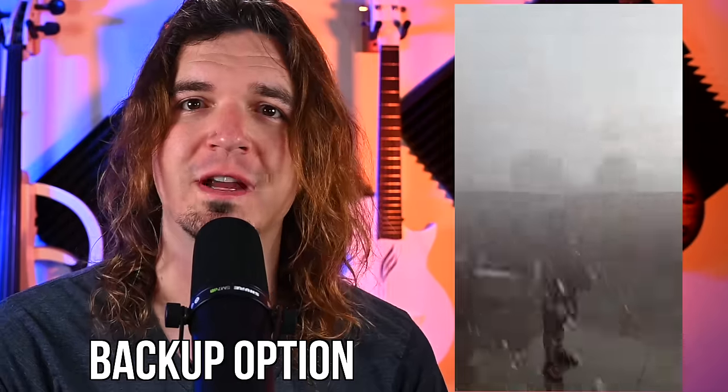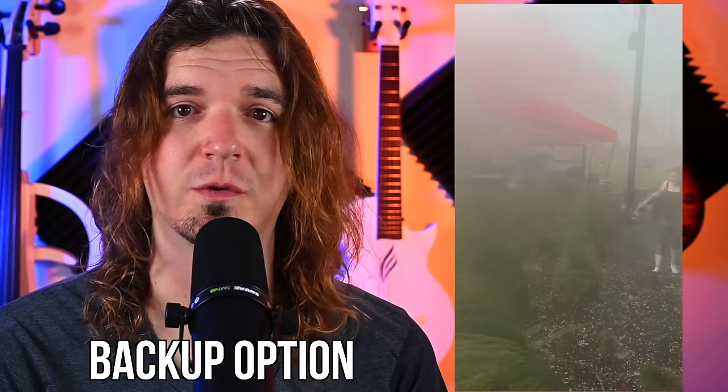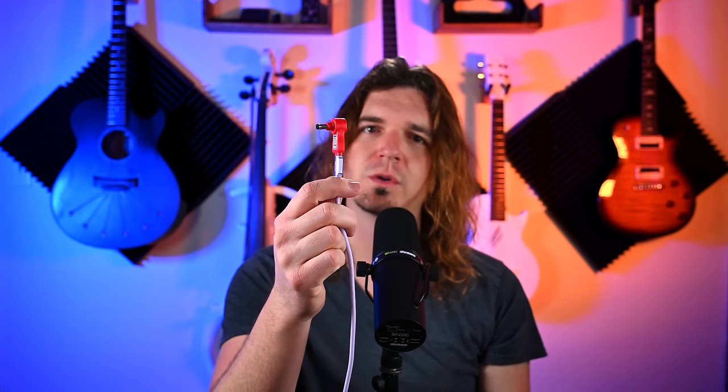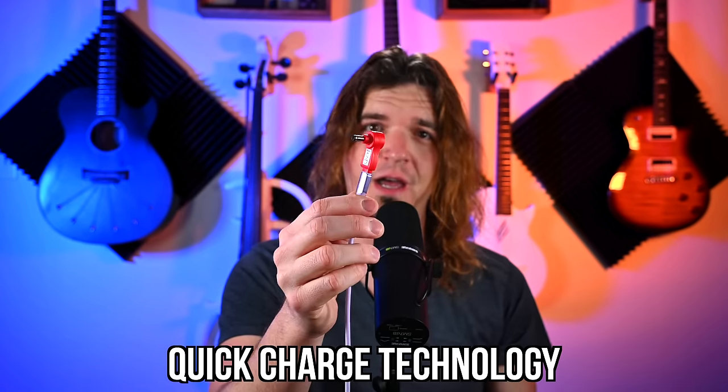I went through this recently where my track rig got drenched in rain and it fried the power supply. I used a product by MyVolts and I was able to use my gear again. This device is really cool, and what it does is it takes advantage of quick charge technology to supply the voltage you need in order to power your gear.